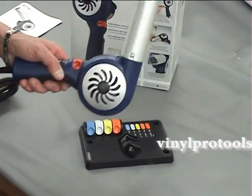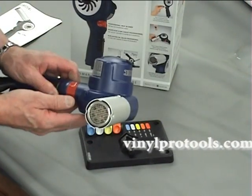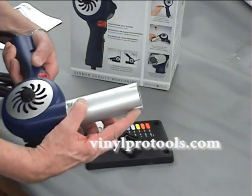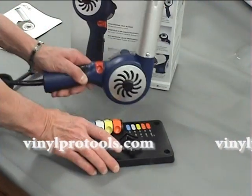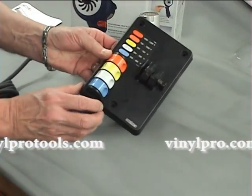The Steinau HB1750 heat blower performs a variety of tasks such as drying, shrinking, removing varnish, etc. As you can see here, it has a very easy to replace heat element. All you do is take out those couple of screws.